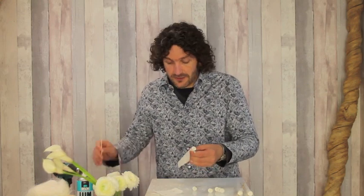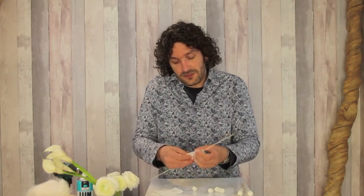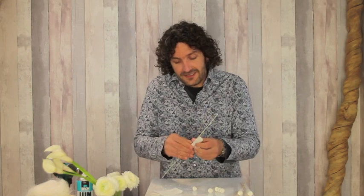This plaster is used in hospitals — so when you have a broken arm or something like that, this is what you get. But of course it's also interesting to use in floristry.